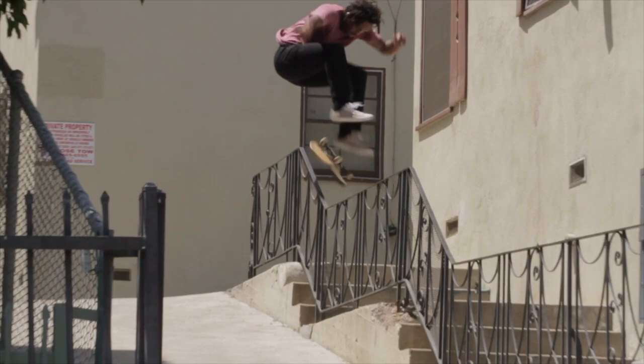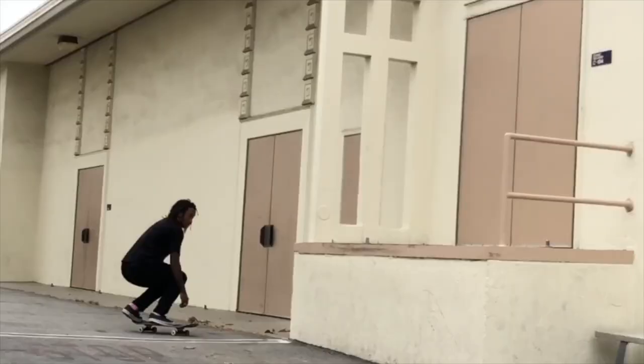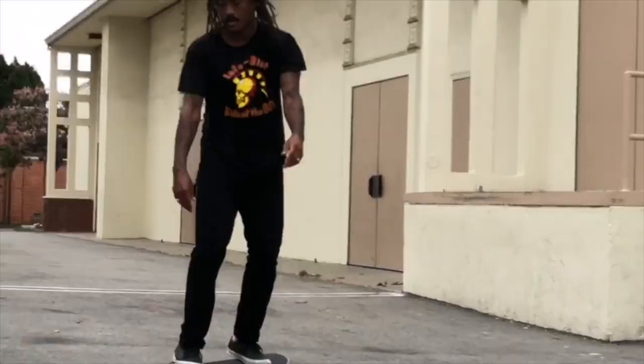Hey, I'm Norman Woods, and I'm going to teach you how to do a 360 flip here at the Staples Center. So before we go over 360 flips, I'm going to talk about some common issues that I see in people's 360 flips.